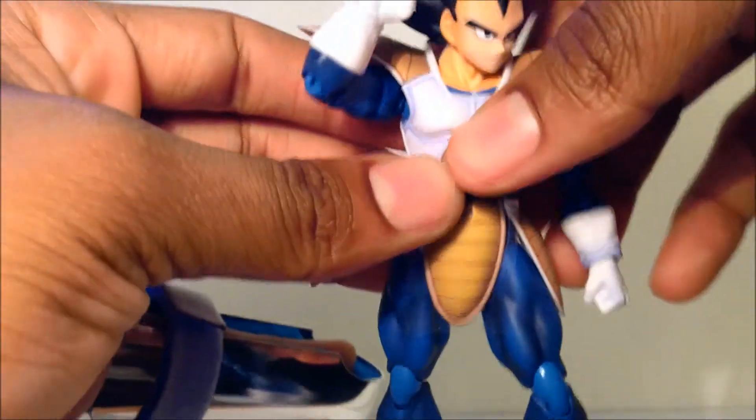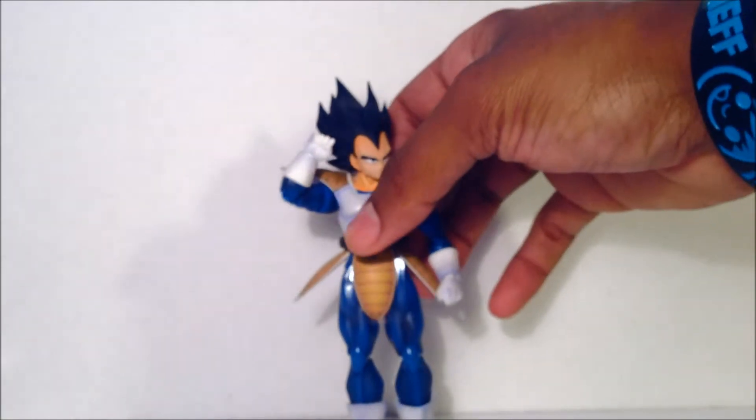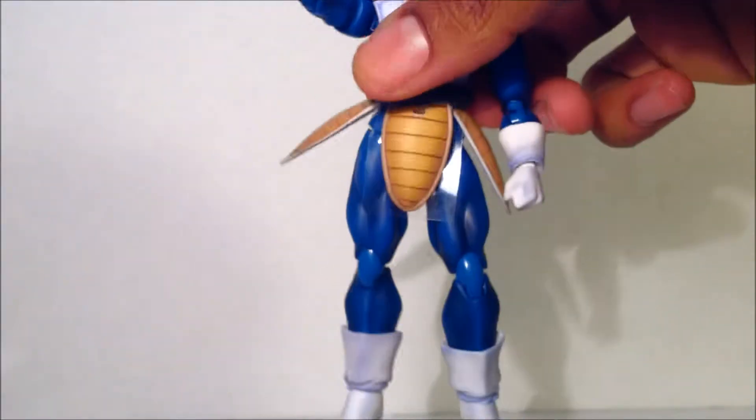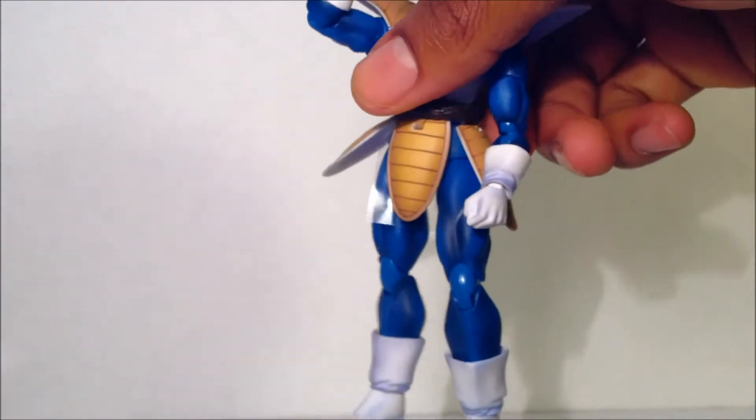Let's get to my one gripe about the figure, fresh out of the packaging — look at those leg joints. That is so loose. When you get to trying to stand them, they're pretty much spread out. You need a base to hold this guy up. So that's my one gripe: the leg joints.